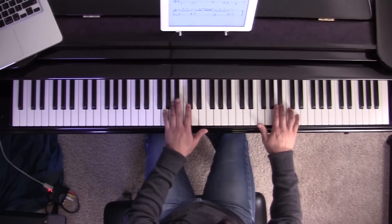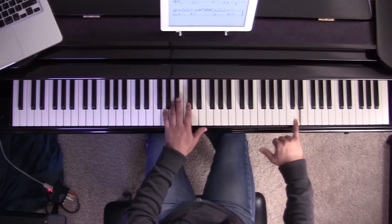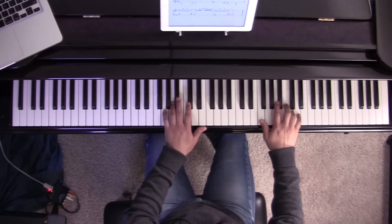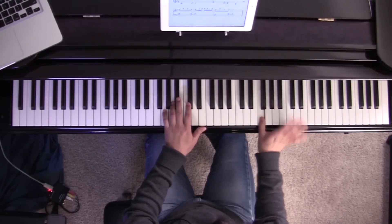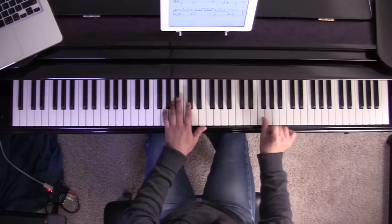Put that all together. Kind of tricky — if you've never been used to playing with your pinky, you might be tempted to curl it, but do your best to keep upright and try to play on the tip of your fifth finger. That'll help you play faster. And then you go back to this F over here.